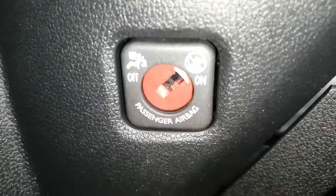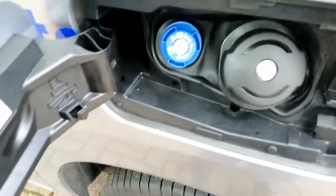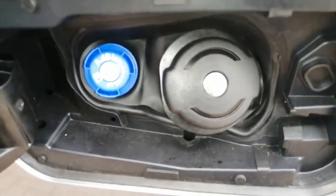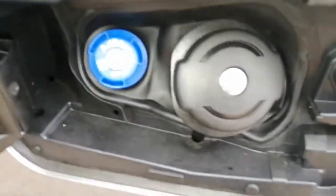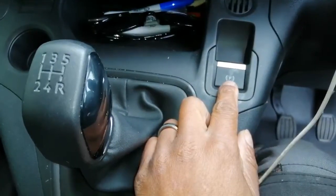Down here you have the airbag on/off switch. Now at the back of the vehicle we have the AdBlue section. Out there you can also see the aerial.